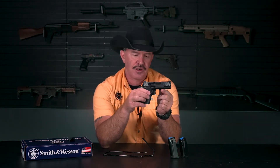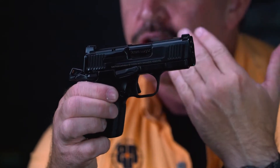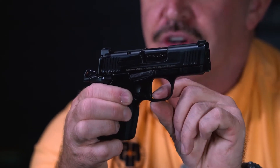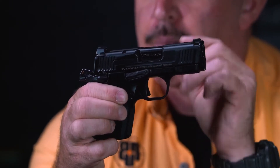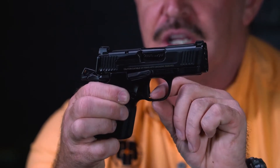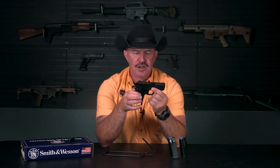We have a nice flat-faced trigger here. It looks like a typical single action trigger, but it does have a fulcrum-type trigger device that must be pressed — much like a lot of those polymer striker-fired pistols — before the trigger can engage the sear and drop the hammer. It is very comfortable and breaks really nice and crisp. It's not an extremely light trigger — it broke for me at about four and a half pounds — but it felt really good.